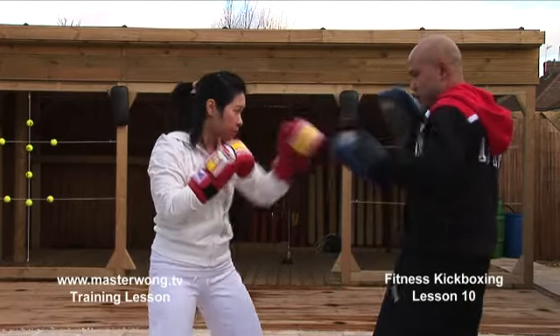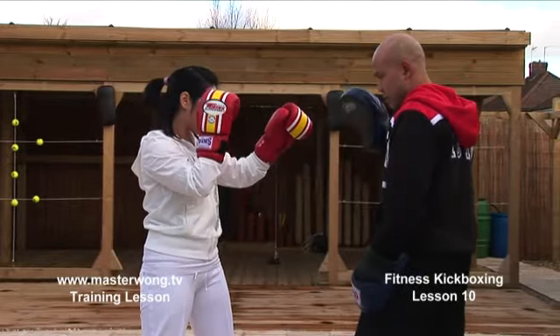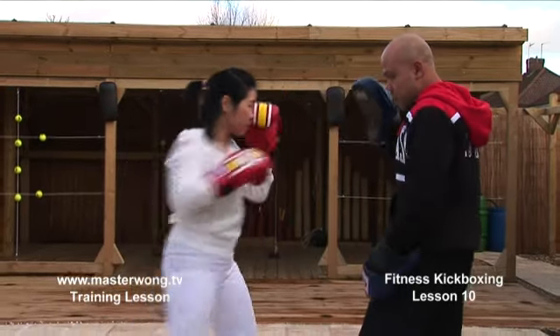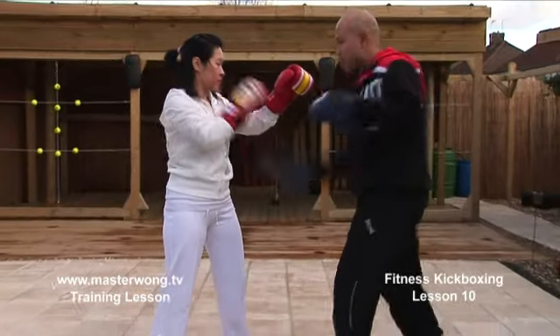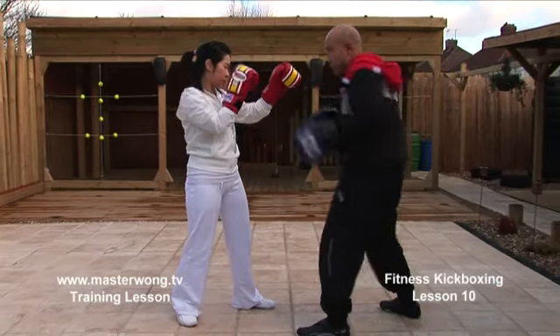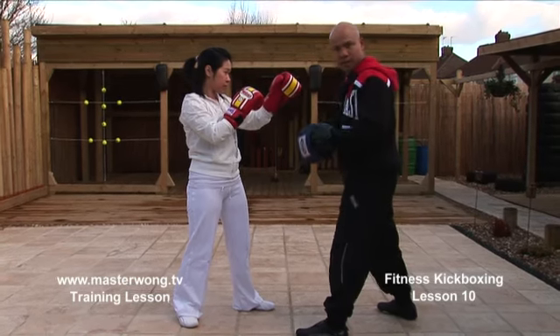One more again — one, two, upper, turn, body — and the whole body jabs again. The body has to do the work, and then jab, cross — the whole body's got to do the work, the body's got to be in line. All the movement has to be in line.